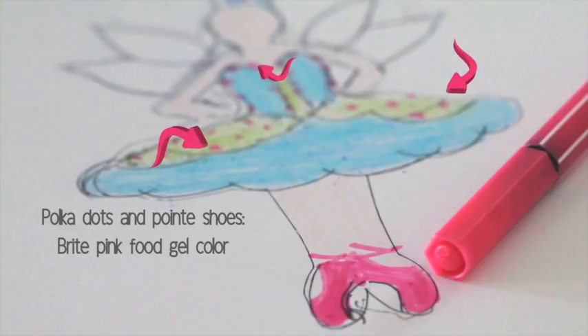To make the pointe shoes, you can make them using edible markers or you can put icing too — it's up to you.